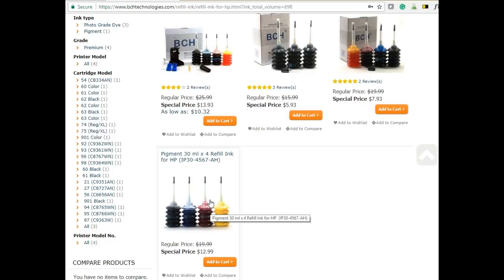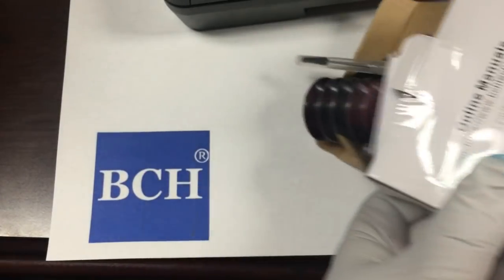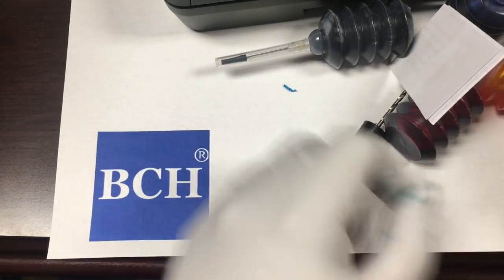The pigment kit doesn't include a drill, so there's no drill with that kit. We have four colors and a drill.